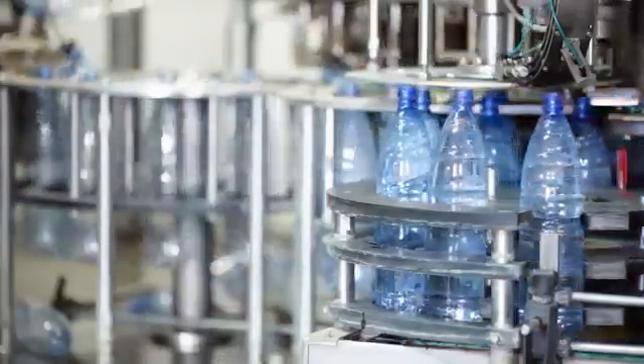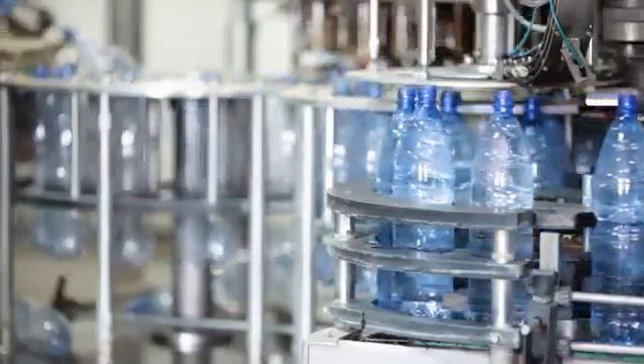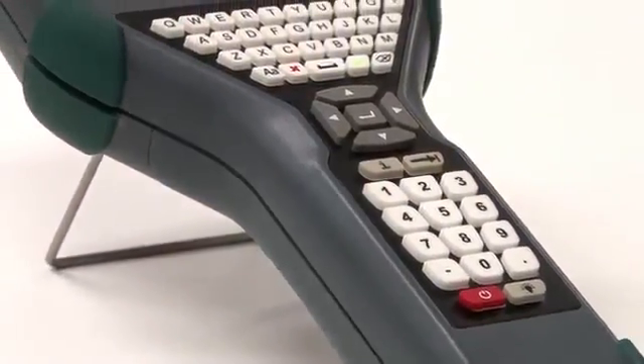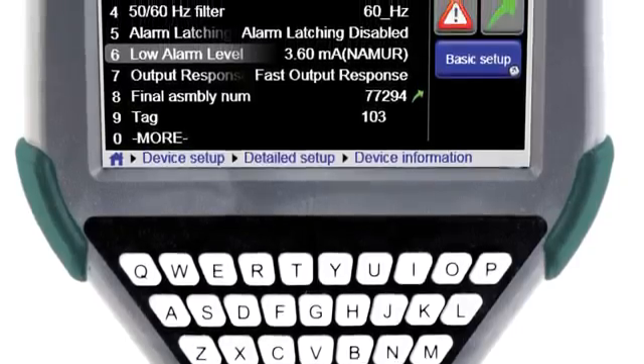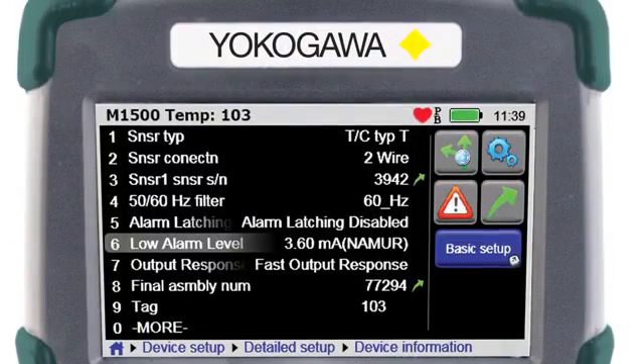Configuring and commissioning each of these devices correctly ensures high productivity, accurate measurement, and reduces downtime. Meet the new FieldMate Handheld Communicator YHC5150X — Yokogawa's first DD-Direct Intrinsically Safe Handheld HART Communicator. Your key to unlocking the communication potential within your devices.